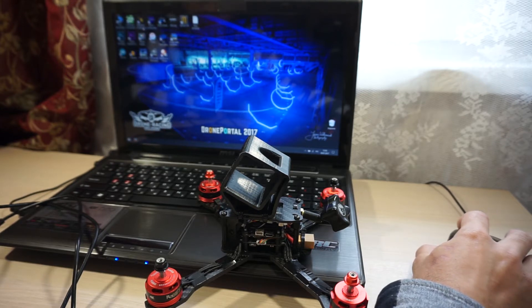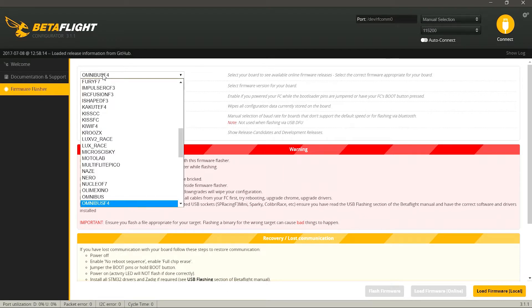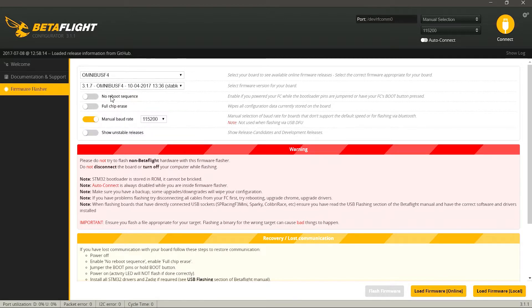Для начала заходим в Betaflight Configurator. Перед настройкой полетного контроллера рекомендую прошить его до последней версии — для этого переходим во вкладку Firmware Flasher. Здесь нужно выбрать наш полетный контроллер: в моем случае это Omnibus на процессоре F4, первая версия. Далее выбираем версию прошивки — на данный момент это 3.1.7, стабильная. Здесь нужно отключить галку Full Chip Erase, так как есть небольшой баг на процессоре F4.